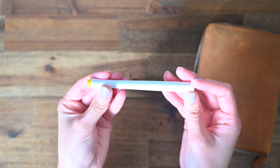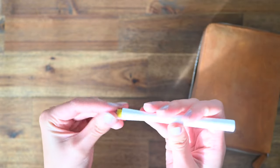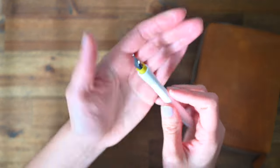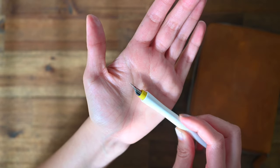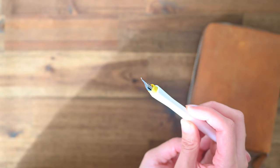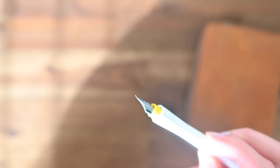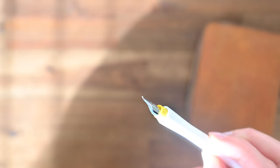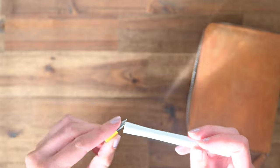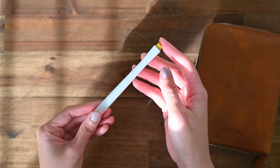I have another dip pen here as well. This is the Sailor Hokoro pen, and it is another Fude nib, which is just fun to play around with for swatches and whatnot. The nifty thing about this pen is that you can take this nib off and slot it into the body, and then it just makes it really portable.